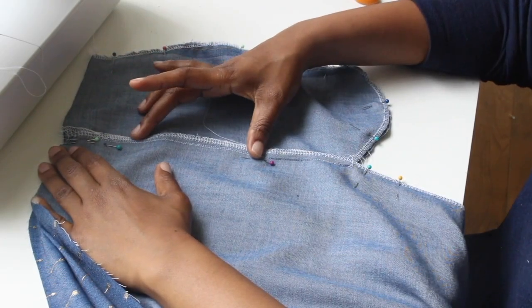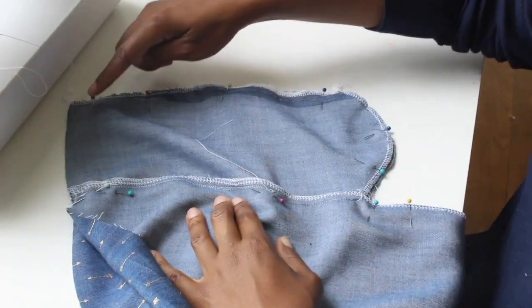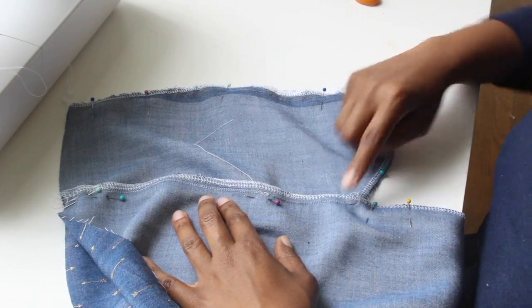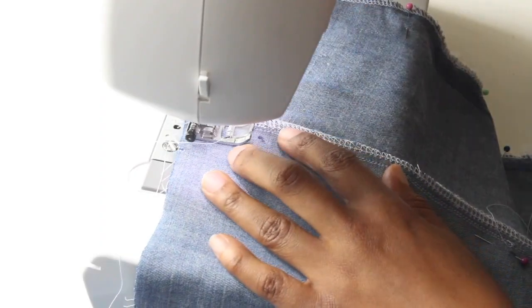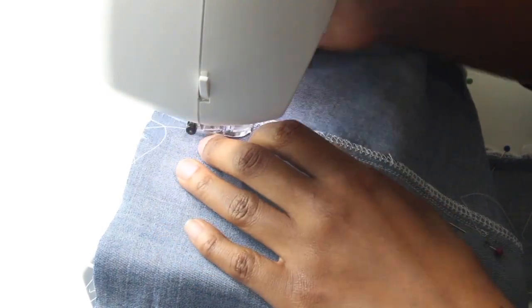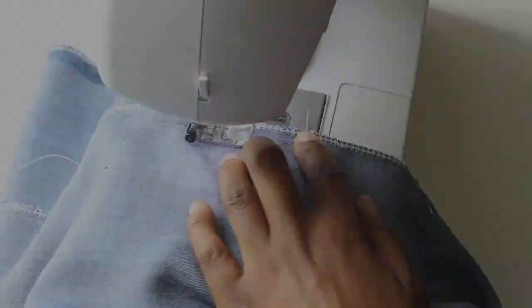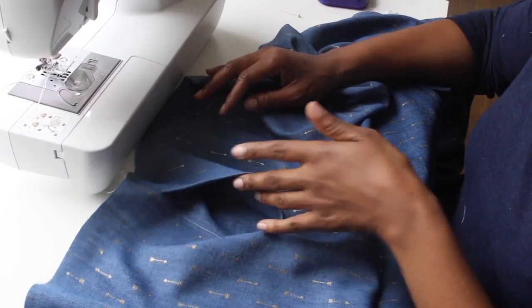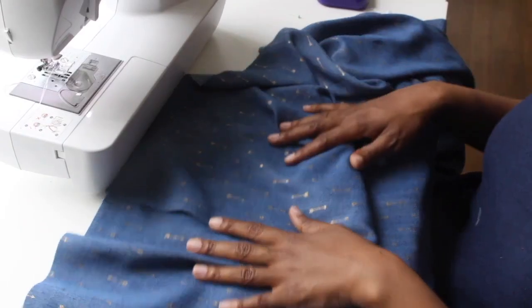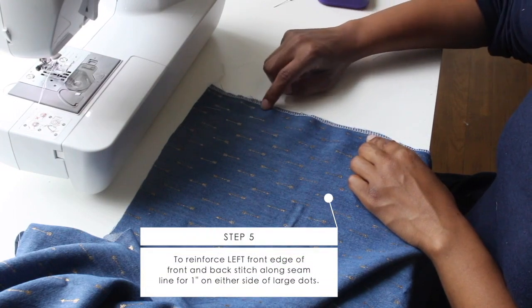You're going to sew from the top, stop at the dot, leave that part open for your pocket, then start at the other dot, stitch down, and go around your pocket. You can see I'm starting and going to that first dot — make sure you backstitch when you get there, then lift up, go to your next dot, and continue down your skirt and around your pocket. Once done, clip back the back seam allowance and then press your seam allowances open.